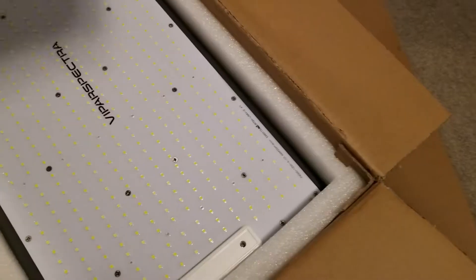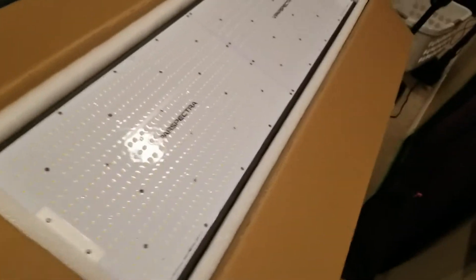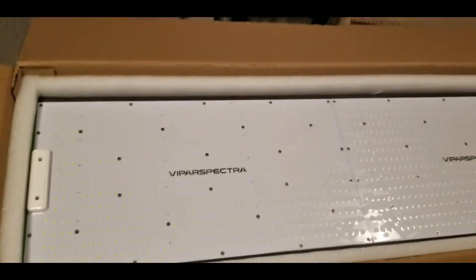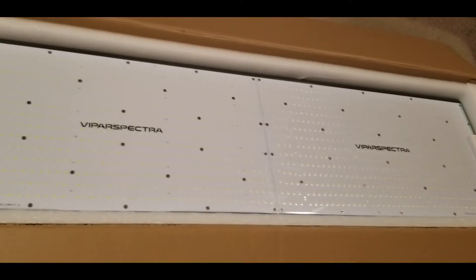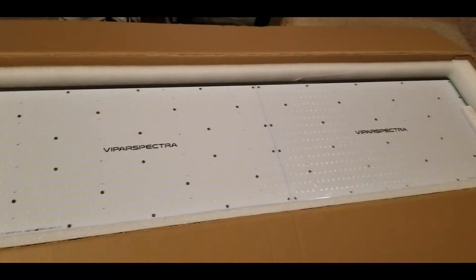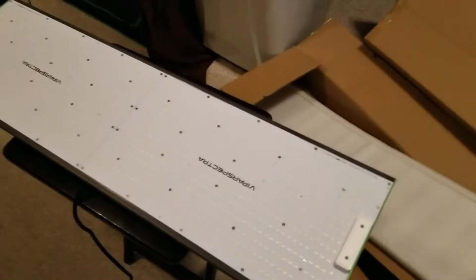We have a P4000 from Viper Spectra. This light is going to be amazing — it's going to give me awesome coverage, awesome PAR, wicked bright light. I'm going to see my plants better and clearer than I have before. Let's get this out of the box — I'm excited. Okay, we're out of the box here.